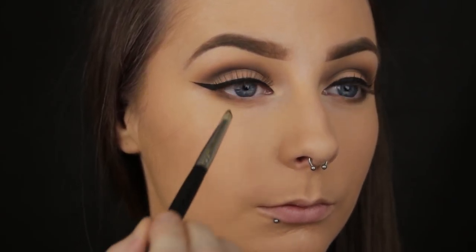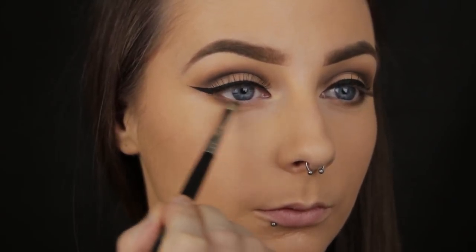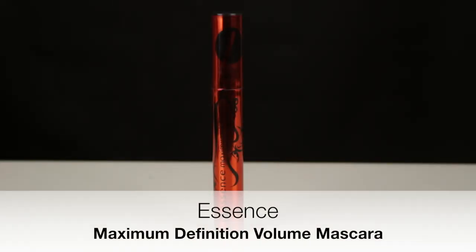Finally for the eyes, I'm applying some mascara and I'm just pressing the wand against my own lashes to push them into the false ones so that they blend nicely together. That way the false lashes won't really have any product on them and they'll last that little bit longer.